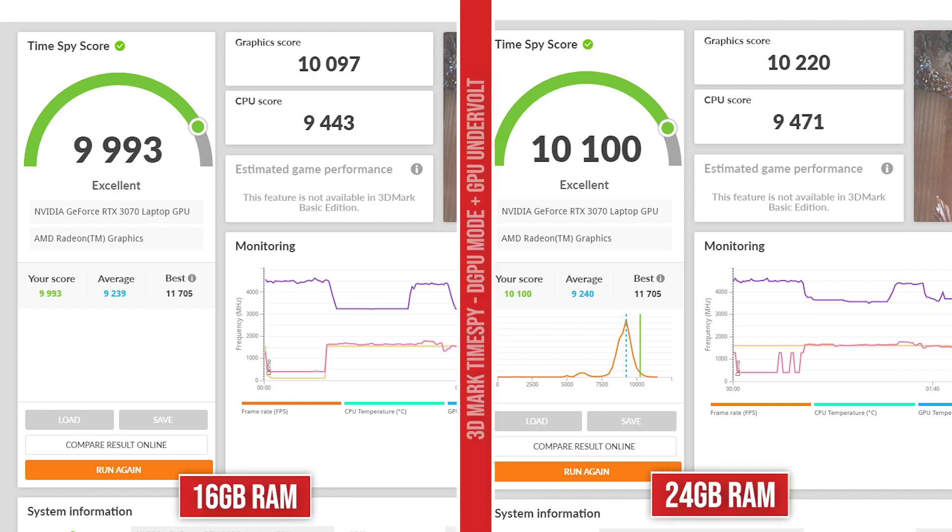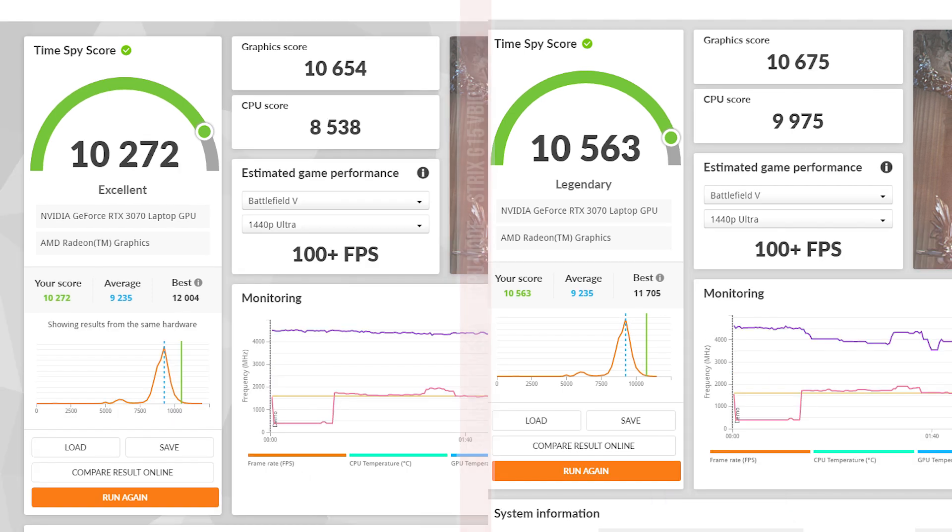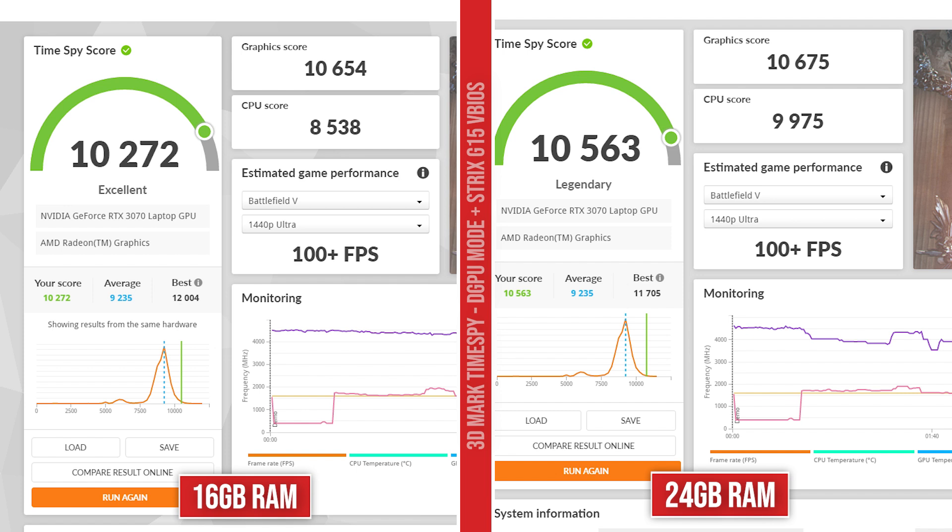To push things even further, I did an undervolt on the GPU. For some reason the undervolt worked a little better on the GPU side with 24 gigs of RAM, but it brought the CPU score down to about the same — so that could be margin of error. And then to just push things really far — not necessary but worth noting — I loaded the Strix G15 130-watt VBIOS on both. There was actually a much bigger difference in the CPU score here, about 1500 points apart. So it's safe to say that if you're going to do a VBIOS mod, you might want to look into upgrading your RAM.